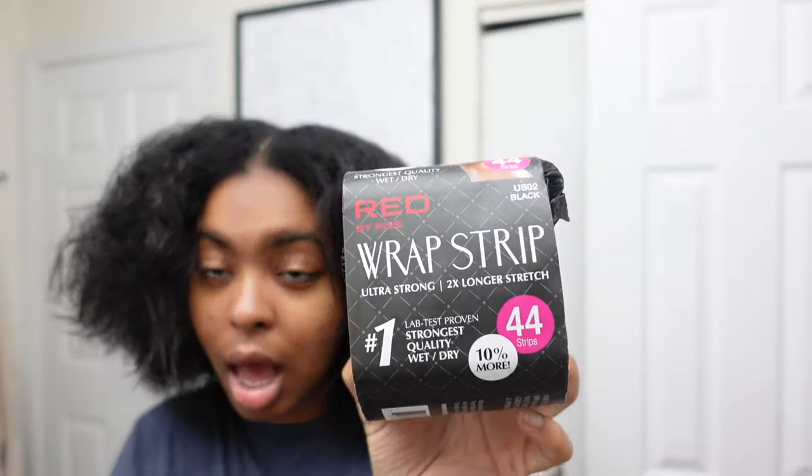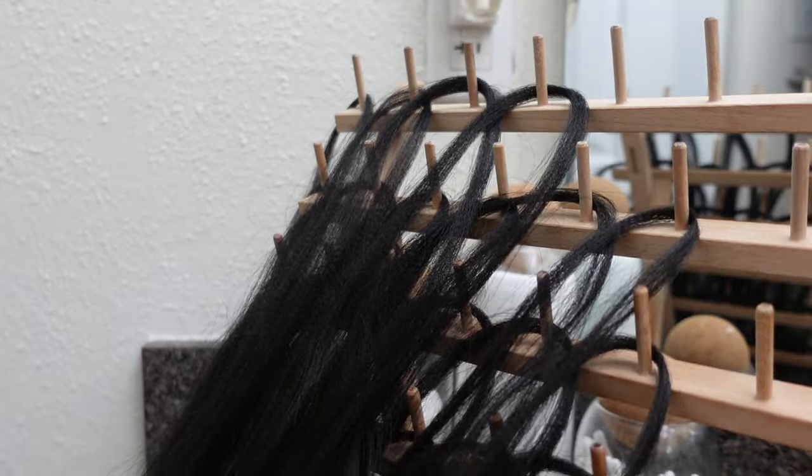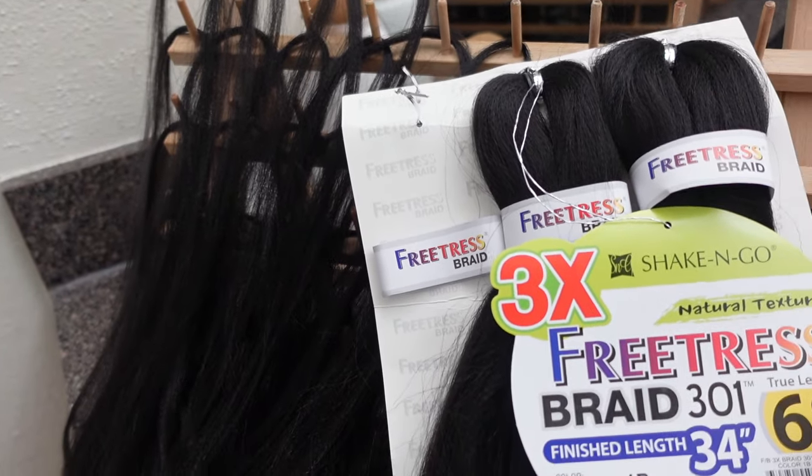I'm probably going to use a combination of both of these hairsprays because I want my braids to last and look fresh for a decent amount of time. Here is the trick — you're gonna wrap your hair with these wrap strips. Once you add all that product, you want to lock it into place. In terms of braiding hair, my favorite go-to's are Expressions and Freetress. Today I'm using Freetress — I think it's their Shake and Go pack. It's a very natural texture and it matches my hair well.